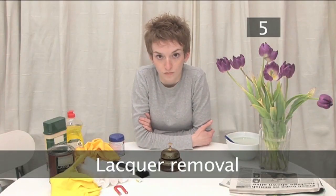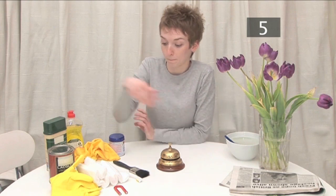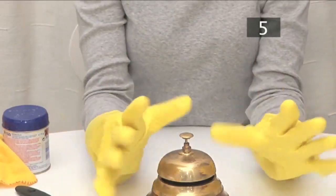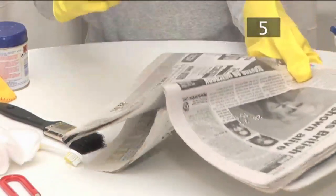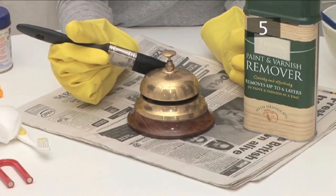Lacquer removal. If your brass is truly tarnished, you may need to remove a lacquer coating before you can polish it. Lacquer remover is available from hardware and DIY stores. Put on rubber gloves to protect your hands, and lay down several sheets of old newspaper to cover your work surface. Make sure your space is well ventilated, then use a paintbrush to apply the lacquer remover.